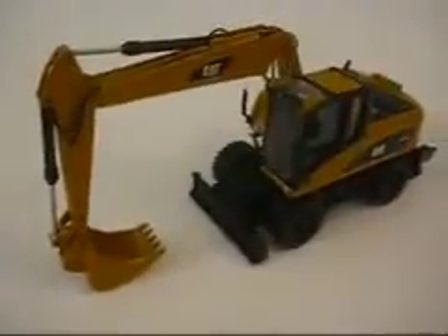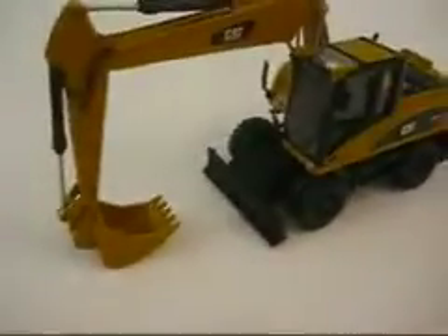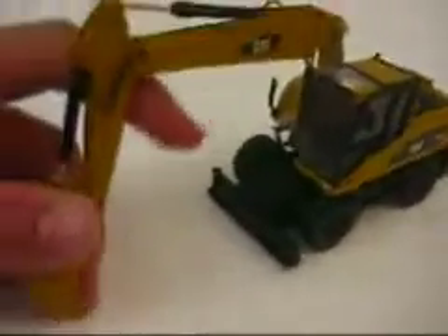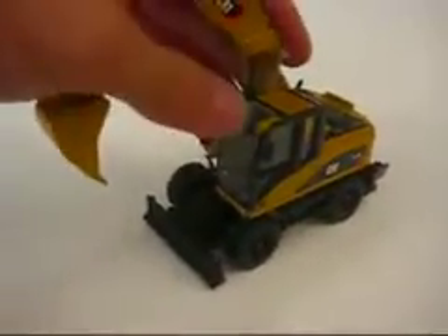Hey guys, here's another review. This is of the 1/50th scale Cat M316D. This is one of — I believe this is North Scott's first wheeled excavator.